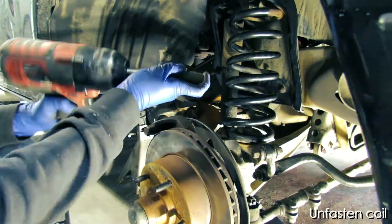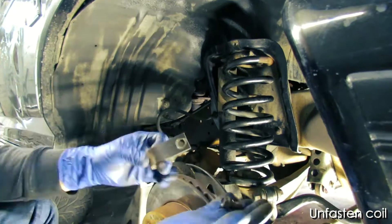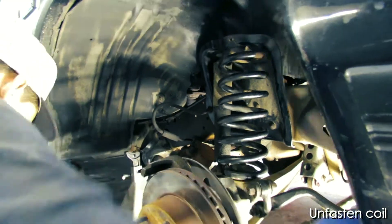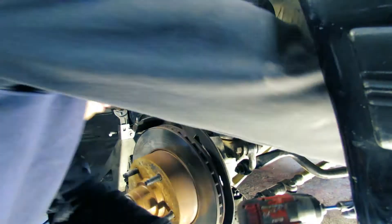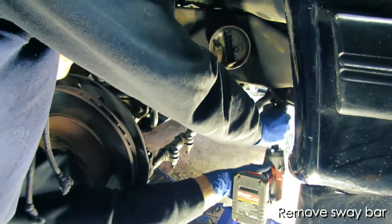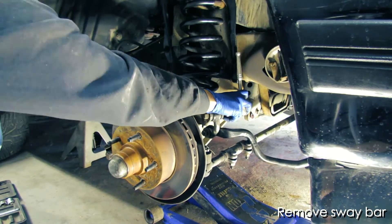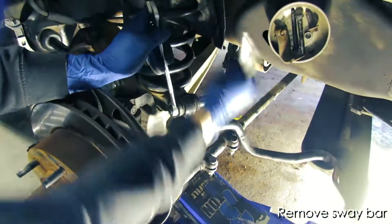Then move on to removing the coil. The coil has a small hold-down bracket up above that you'll have to unfasten. Then you'll want to remove the sway bar from up front. That sway bar also has a nut and bolt behind the spindle assembly, so you'll want to unbolt that as well.